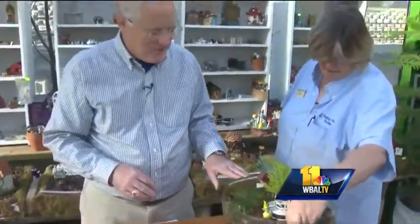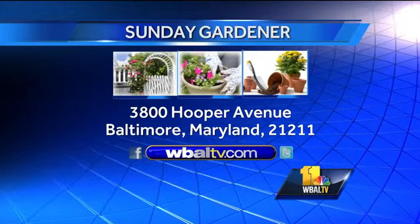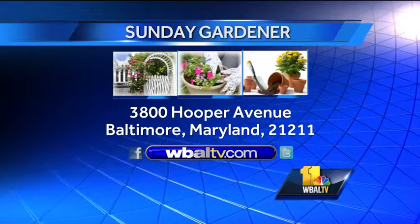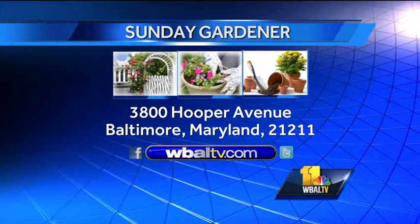What a lot of fun — something to do on these cold winter days. Next Sunday we'll talk about more of what to do on cold winter days with your indoor gardens, coming up on Sunday Gardener. We'll see you then. If you have a garden question, send it to Sunday Gardener, WBAL TV, 3800 Hooper Avenue, Baltimore, Maryland 21211. Also go to our website, WBALtv.com.